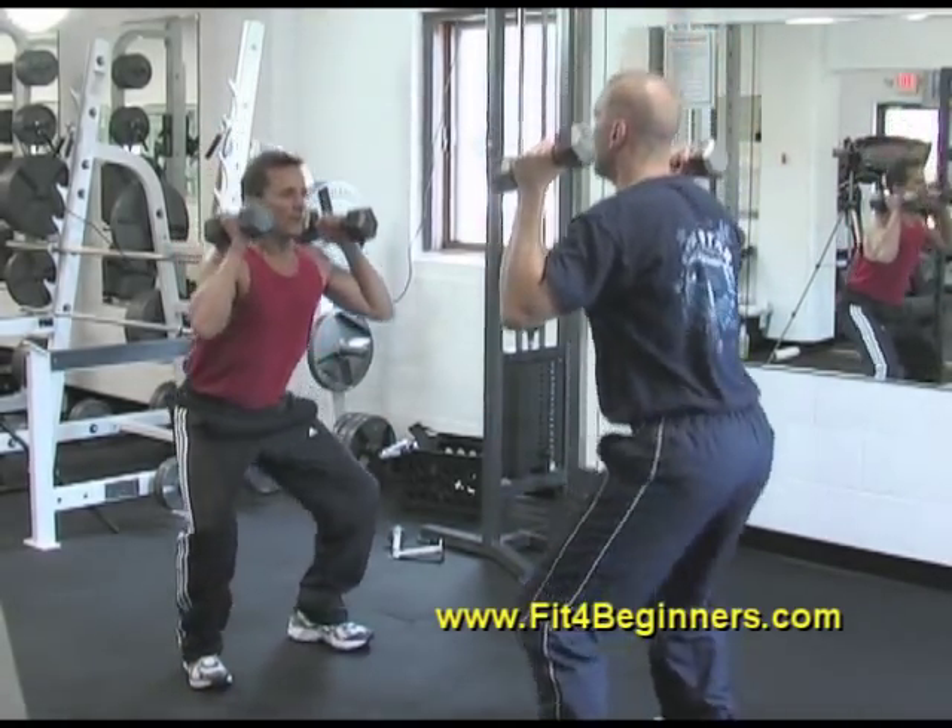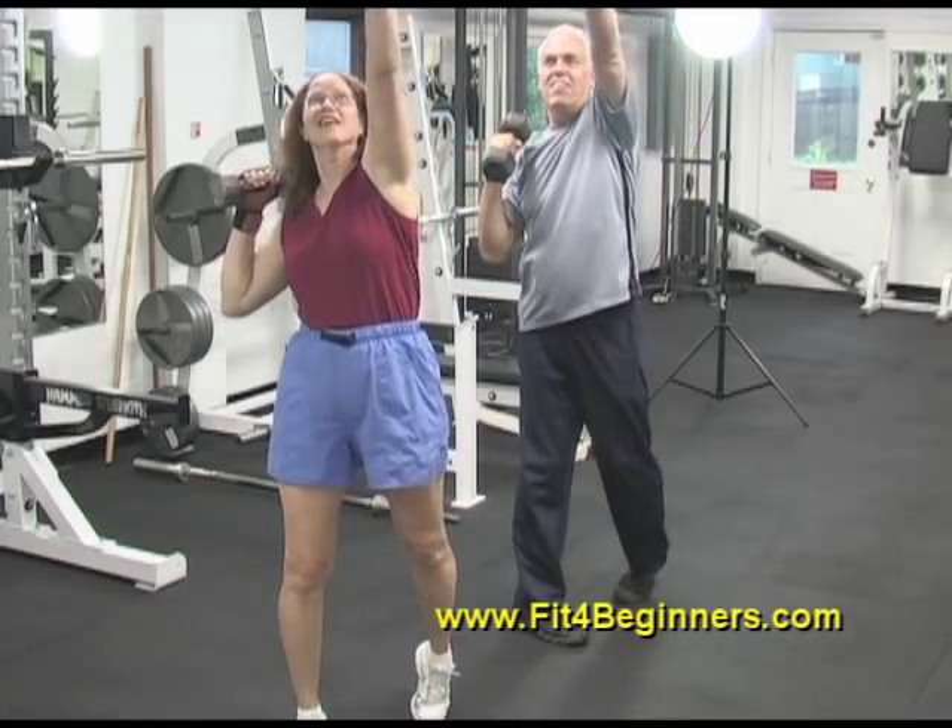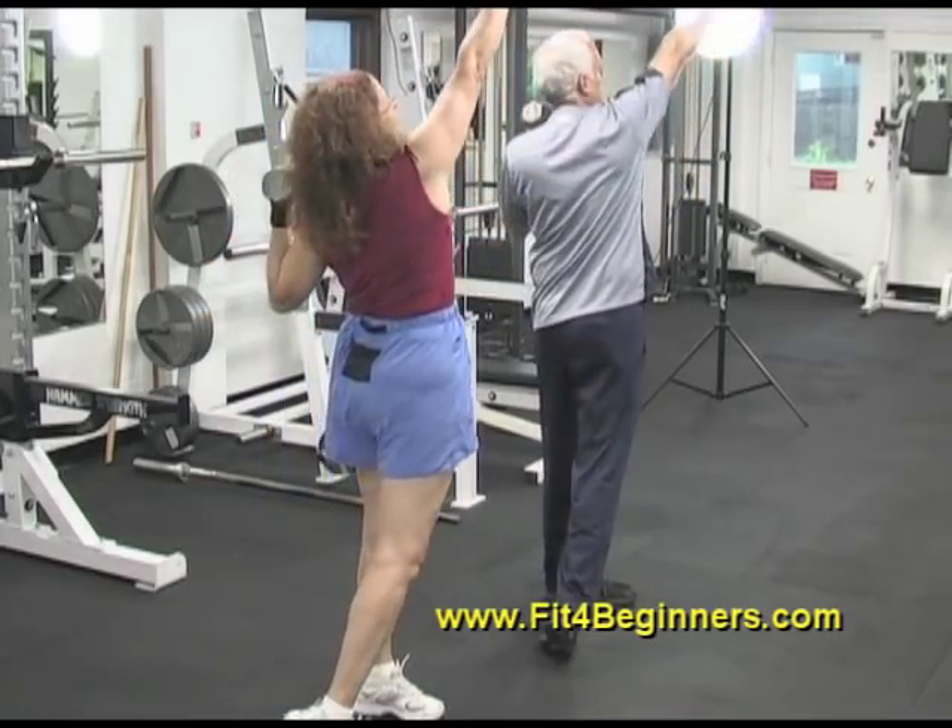Since dumbbells require less flexibility while providing more versatility, they are an excellent choice for those seeking functional strength.